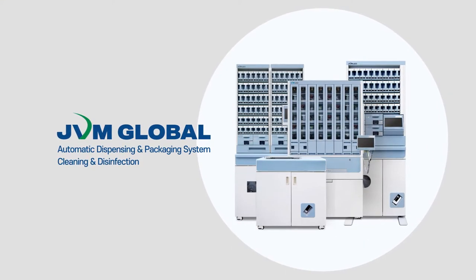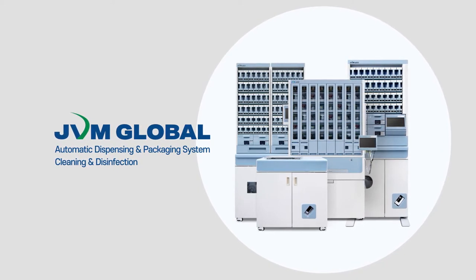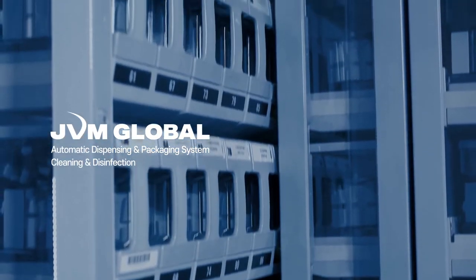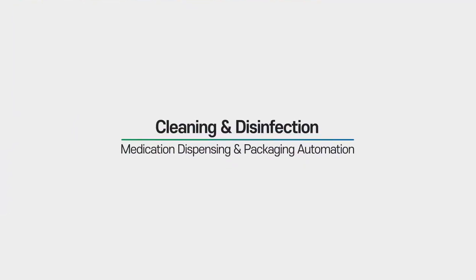Cleaning and disinfection of a medical device are a key factor to infection control in the medical facility. This video will show you how to effectively clean the JVM automated tablet dispensing and packaging system. You may use the same method for other JVM machines as well.